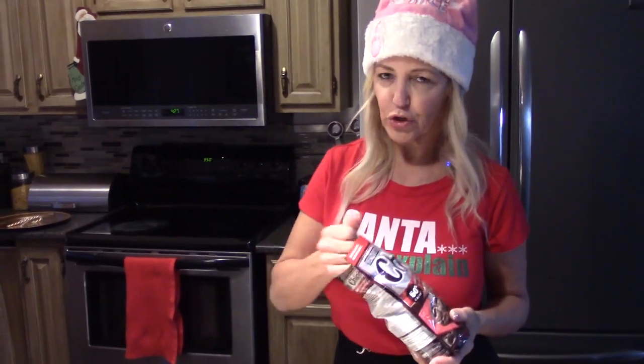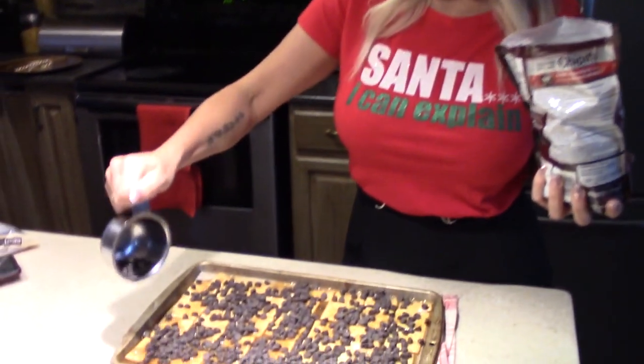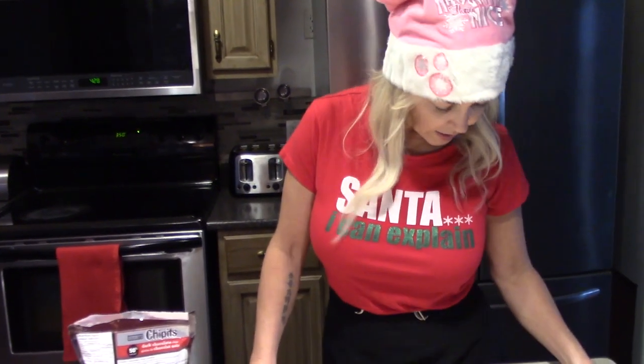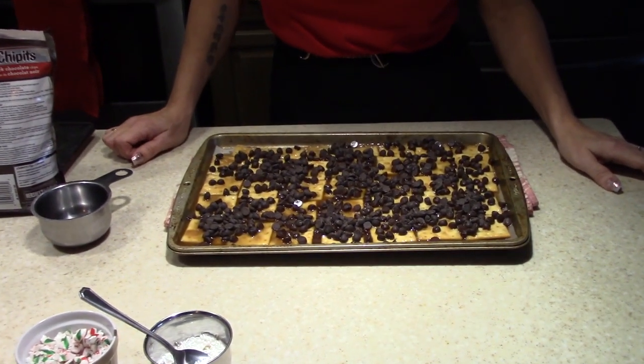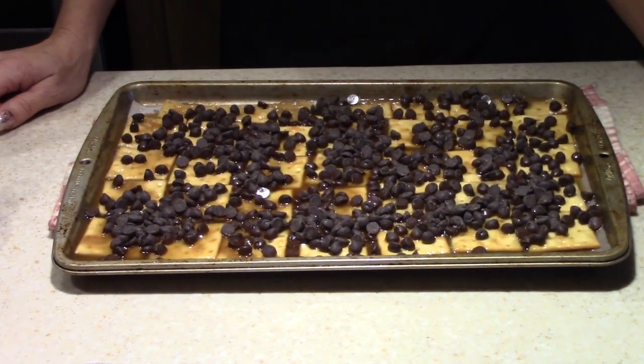The recipe calls for a cup and a half, but I usually like to put just a tad more. Now we're going to wait about five minutes approximately, and the chips should be super easy to spread over the whole layer. Then we just have the decorations — told you it doesn't take long!